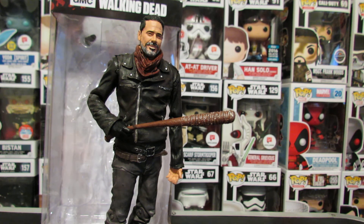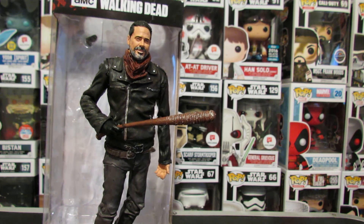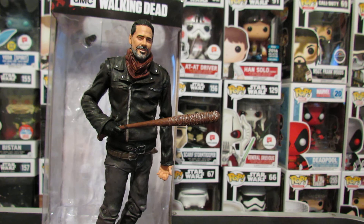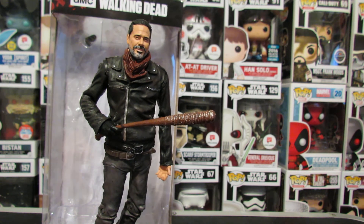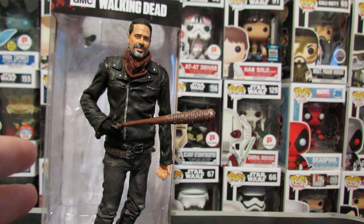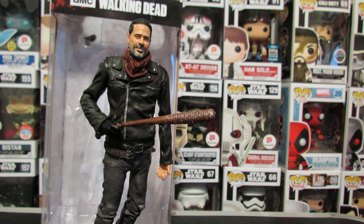So glad that they made a Negan so early, because there are so many other characters they could have made, and given popular demand, I'm glad we got Negan. I love Negan. Negan is at the right inch scale — I wish he were more articulated so I could pose him with some more NECA figures and everything like that. But this will work, this will do, and I'm glad we got it.